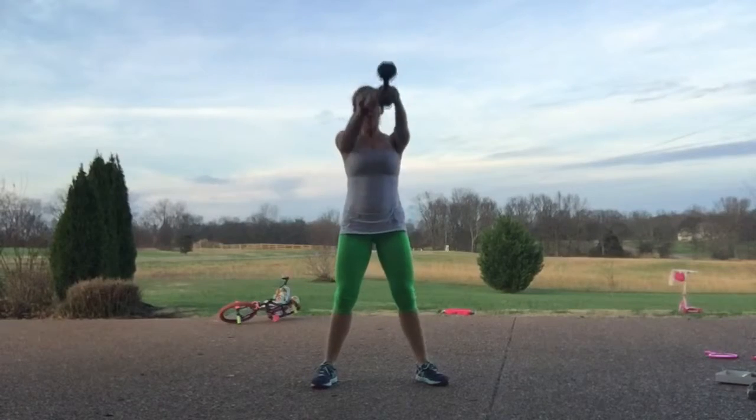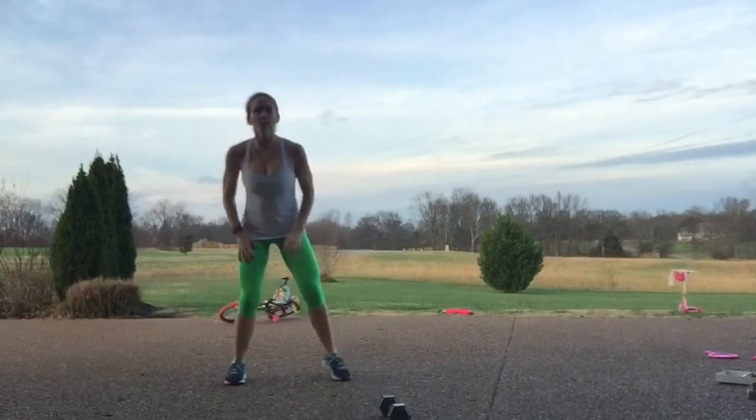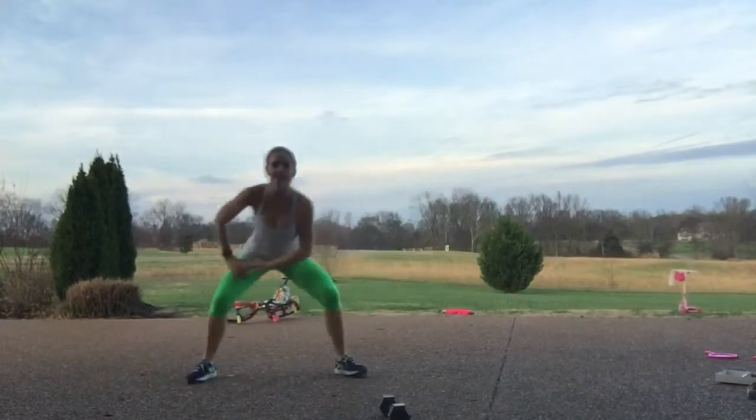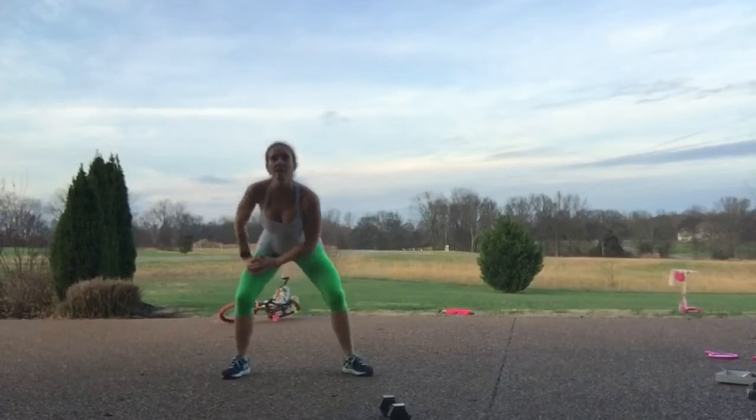You're going to do that for one minute, then drop the weight. We're going to step overs: step wide, hop and step, hop and step — one minute here, going low and high in between. Those are your step overs.